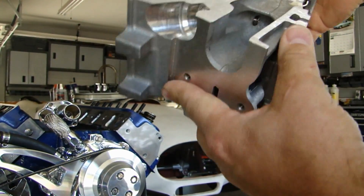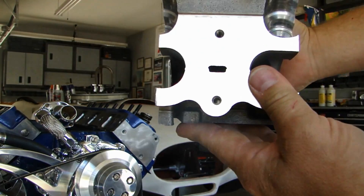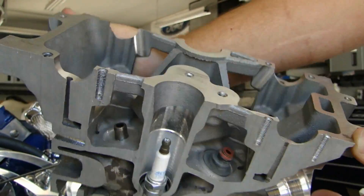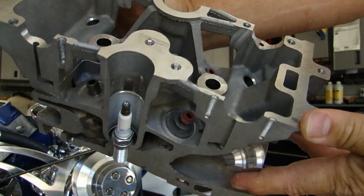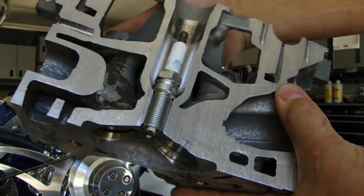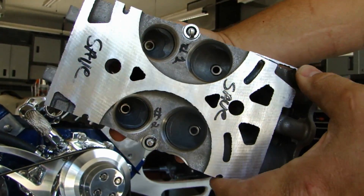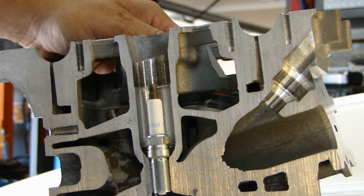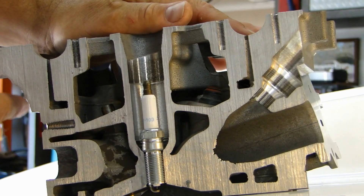So here is a cutaway — a section of a cylinder head. I'm going to use this to explain how a cylinder head works: what the valves do, how the different oil passages work, and how the coolant makes its way through the cylinder head. Here is a close up of the cross section of the cylinder head.